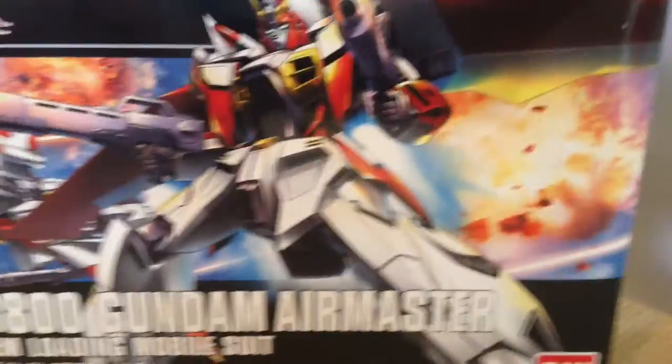So just to give you a little shot of the box art — here we go, there's the front.